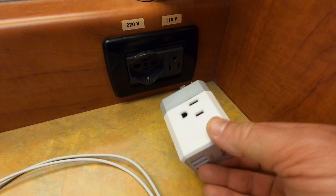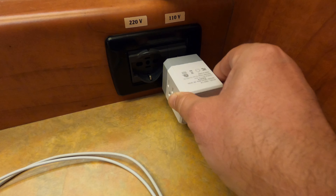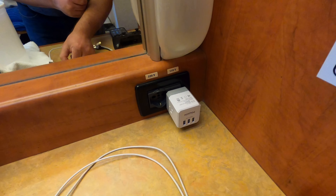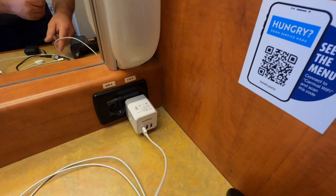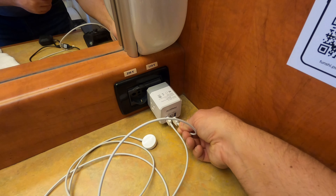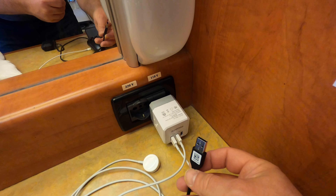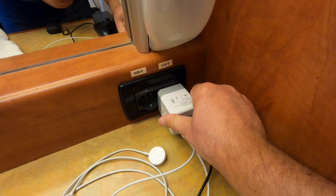So that turns three AC outlets down to really just two. We still have access to the USB ports, so let's plug some USB stuff in. We've got a watch charger and a phone charger — there's a 50% chance you'll plug a USB in the wrong way, but I got that one right on the first try.